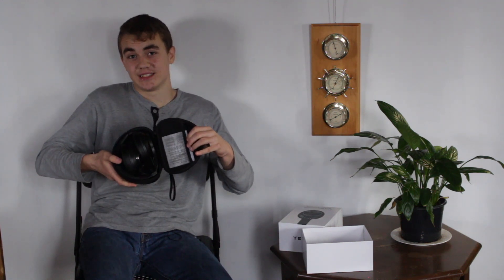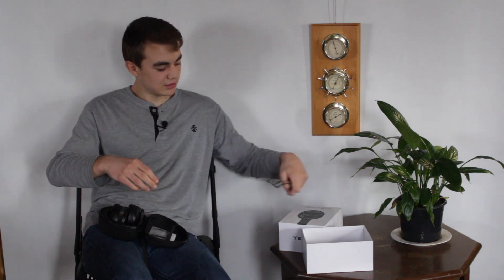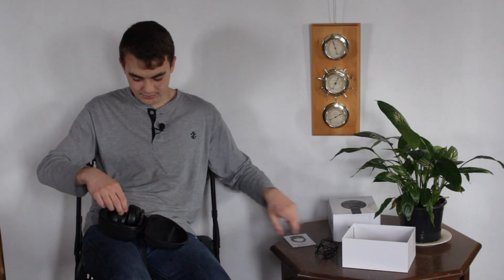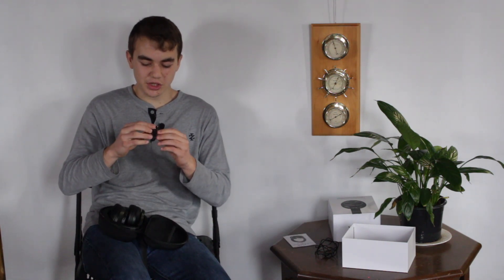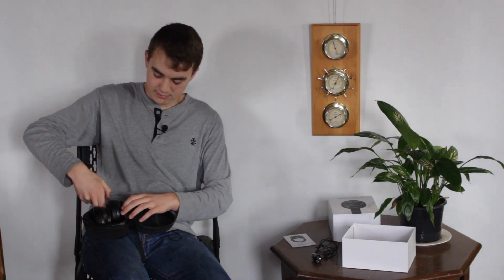Here's our goodies. There is a 3.5mm connection cable — one end plugs into your phone or laptop and one end connects into your headphones. There is an instruction manual, a charging cable USB Type-A to USB Type-C, and an airplane adapter that has two prongs on one end and an input on the other end.